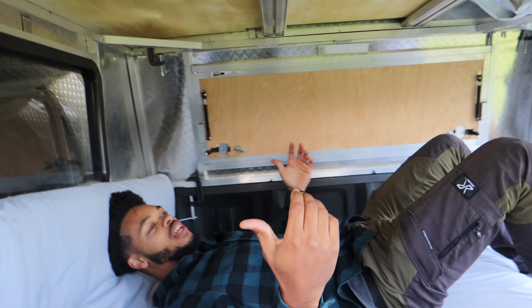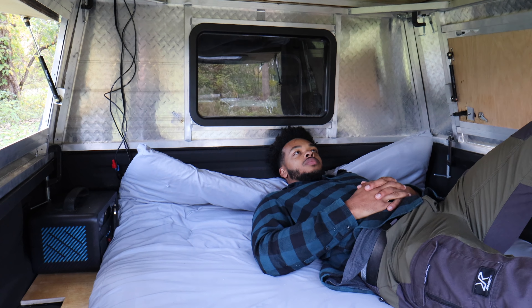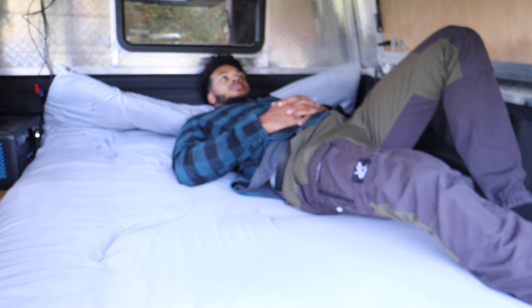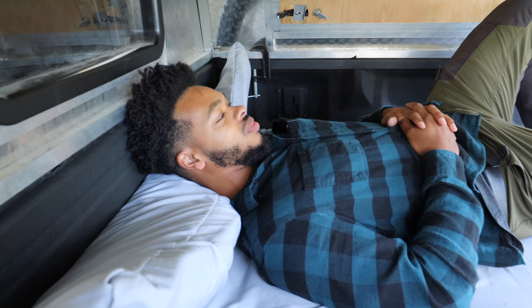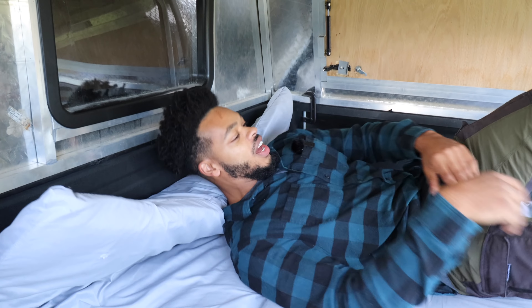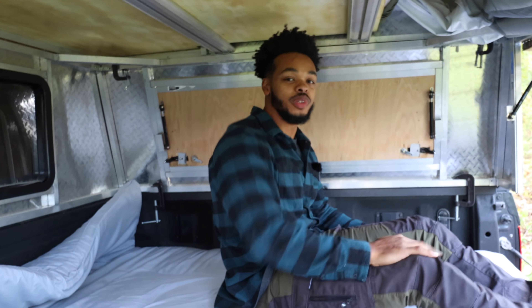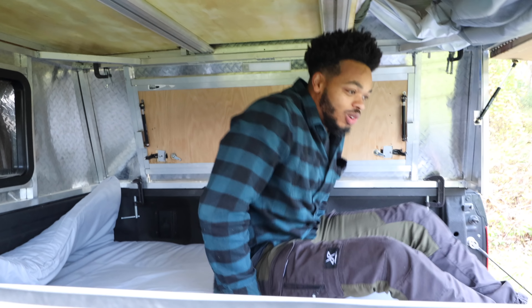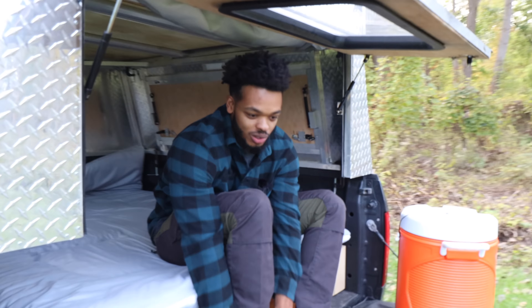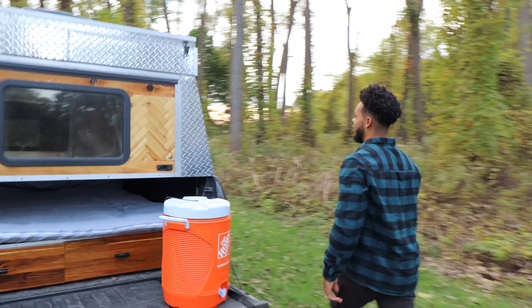The truck bed is only five and a half feet long and I'm obviously taller than that, so sleeping down here I have to curl up a little bit. That's why we have the second floor. For stealth camping this is actually not bad, but when you don't want to be stealthy or just sleep down here, you can pop the top. To open it you undo these four latches — one on each side and two in the middle.